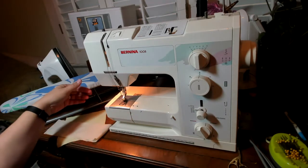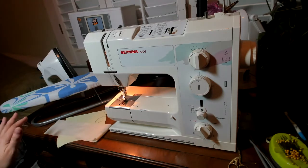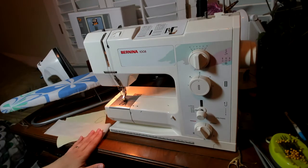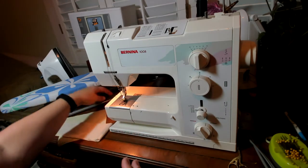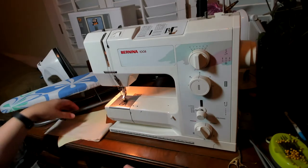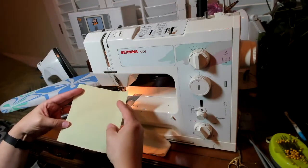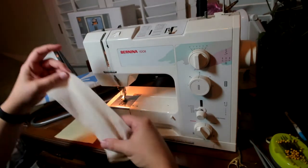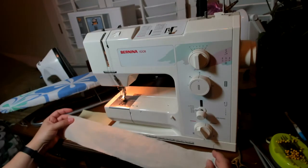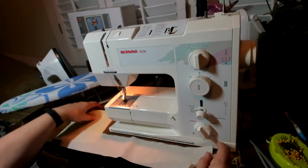We're going to look at gathering first. We will also look at pleating, but this demonstration is on gathering. We're going to be sewing these two pieces together at a standard five-eighths inch seam. I have my six-inch square of cotton or cotton blend fabric, lightweight, and then I have a three by eighteen inch strip of similar material. This one's muslin; this is another cotton.